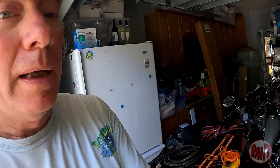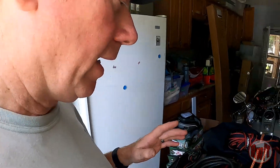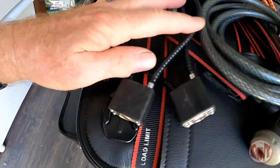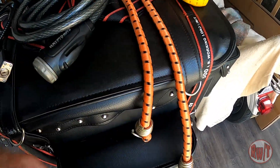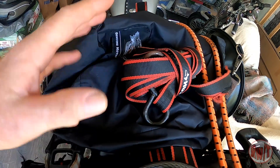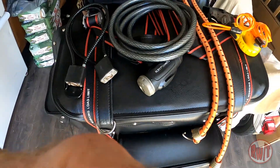In the right saddlebag I have my tools, Halo power supply, and air pump. I also had the front wheel disc lock, a Kryptonite lock, two spare locks, a spare ratchet strap, and two spare bungees. I didn't necessarily need the two spare bungees, the spare ratchet strap, or the two extra locks — but did I need the locks? Well, not really.